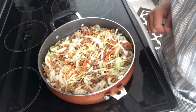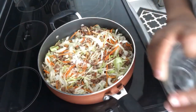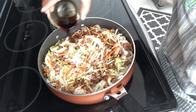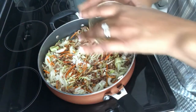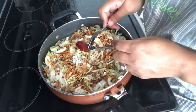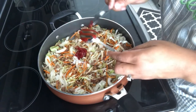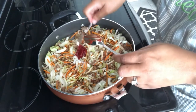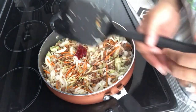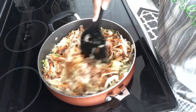Now I'm going to add in my sugar, soy sauce, fish sauce, and gochujang — I probably have a heaping teaspoon of the chili paste, but add however much is your personal preference. I've turned the heat back up to high and I'm just going to let this stir fry, then I'll show you the finished product.